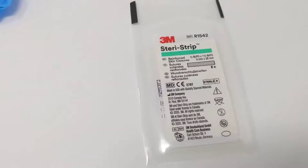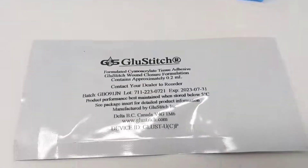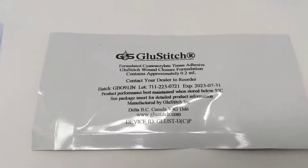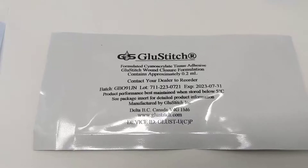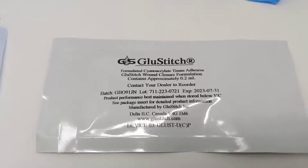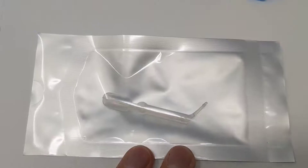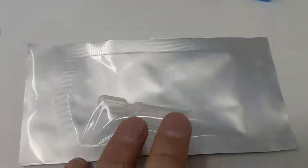And then you get a pack of 3M high quality Steri strips — so that's our basic kit. The advanced kit will also include glue stitch, which is a specially formulated glue for skin. This is very different than the hardware store super glue — it has a much higher elasticity and it is not cytotoxic to the skin like the hardware glue is. So you get a single package of this; it's sterile and specially formulated for actual use on closing wounds.